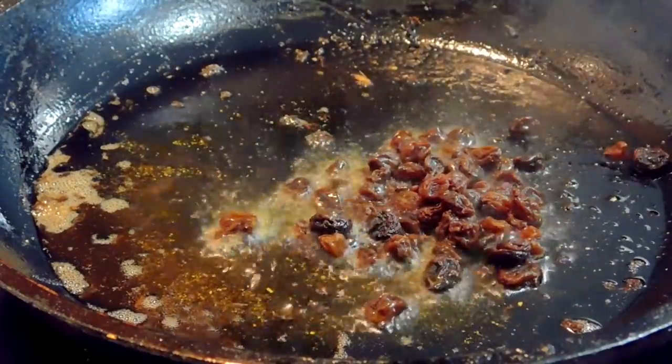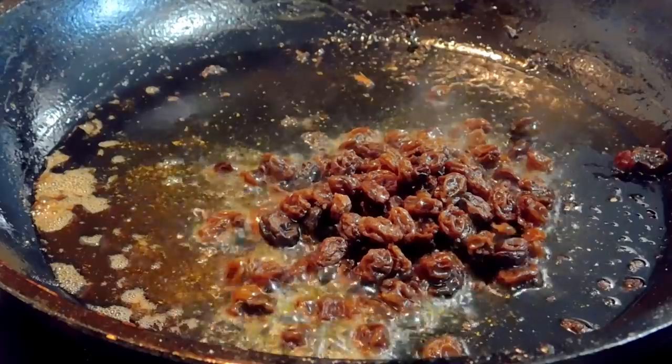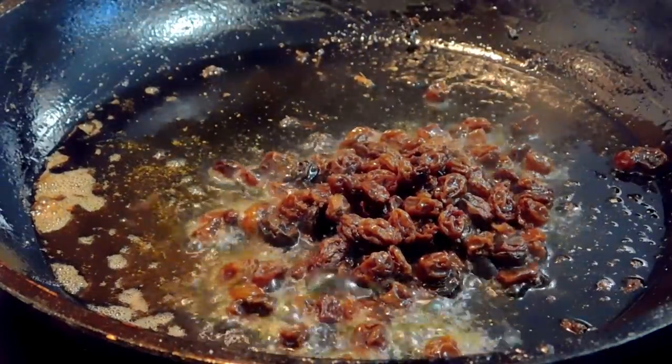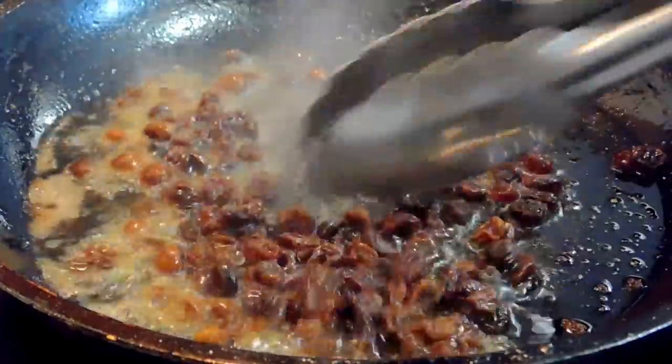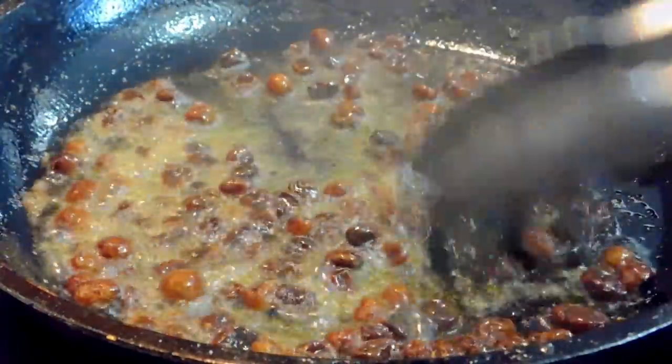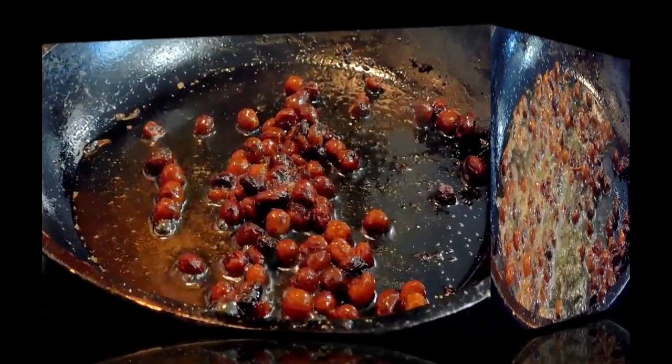Squeeze the water out of the raisins and we're going to fry these as well. This will take maybe a minute or so. Sprinkle cardamom powder on those too. As soon as they start to puff up, remove them from the heat.